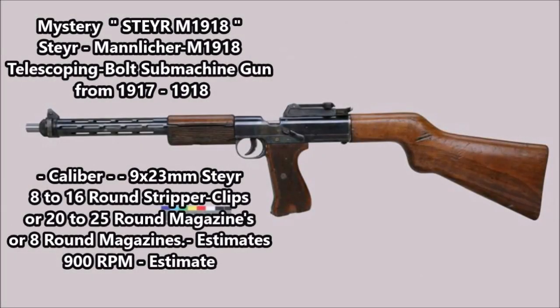One of the weapons that rarely ever gets mentioned in history is the Steyr M1918. It was one of many prototype weapons designed by the Austro-Hungarians during World War I that was later lost after the First World War. This weapon was originally confiscated by the Allied powers after the fall of Austria-Hungary in 1918 and was one of many secret weapon projects designed by the Austro-Hungarians during the war.